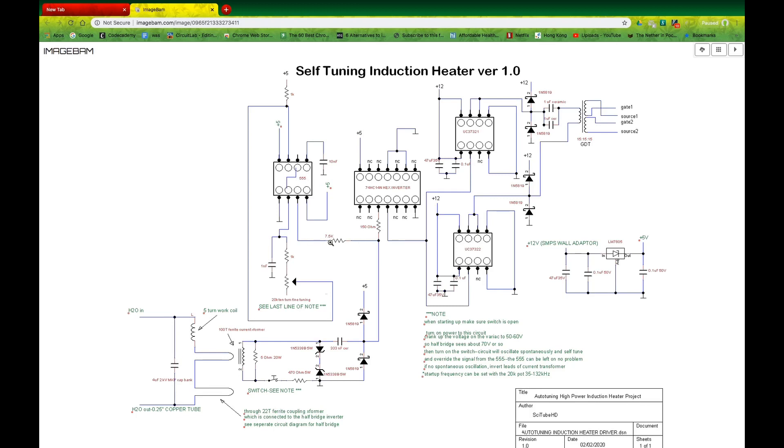The signal is further reduced by passing it through a 7.5K resistor, and then it goes into a hex inverter where the signal is inverted — so a positive signal coming in will end up being a negative signal coming out. These are inverting and non-inverting gate driver chips that are alternatively turned on and off by this signal, and these then go to a gate drive transformer which runs your half bridge.